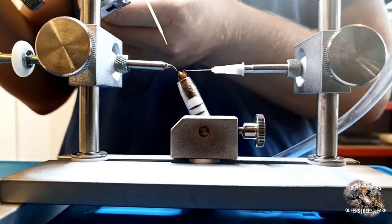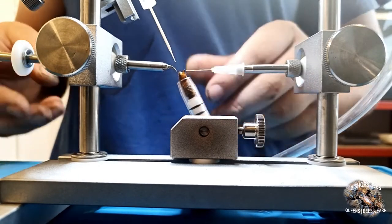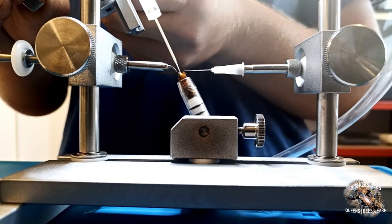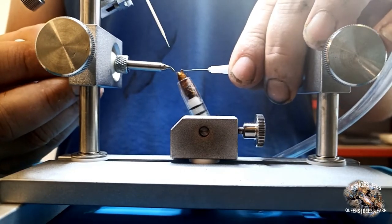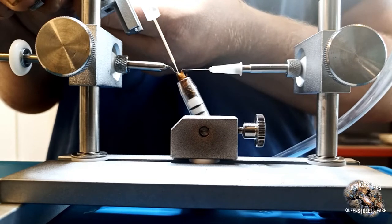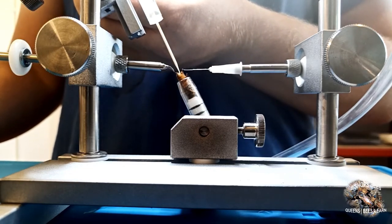The insemination tip is brought down into position and aligned with the queen. It may be necessary at this point to readjust the queen for easy access. If it is not possible to insert the insemination tip, the queen may need readjusting. Bring the insemination tip back into place to gain access to her genital chamber via the genital opening. Once the insemination tip has been inserted 0.5mm to 1mm, it needs to be moved laterally towards her ventral side to bypass the valve fold and then inserted a further 0.5mm to 1mm.